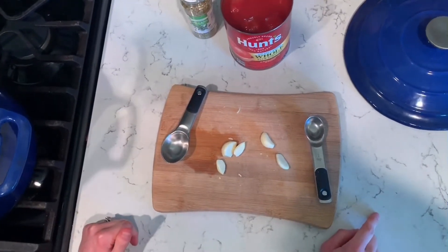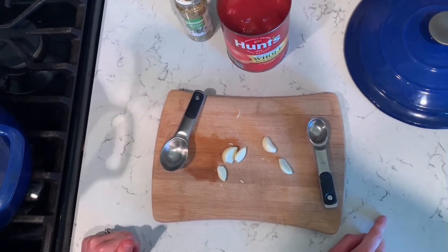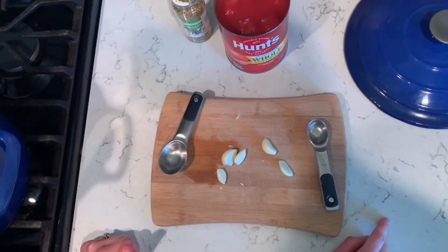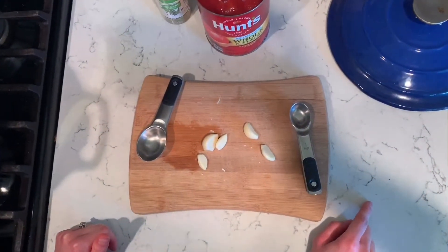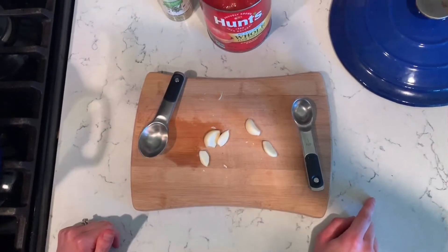I know what you're thinking. You're probably saying I am not a chef, there's no way I can make my own pasta sauce, or there's no way I have the time to make my own pasta sauce. But we're about to show you that you can, and it's actually really easy.